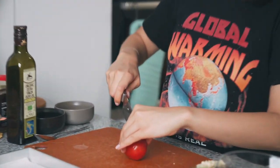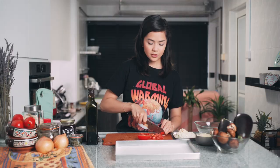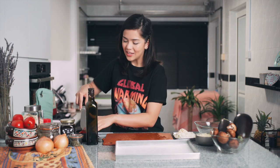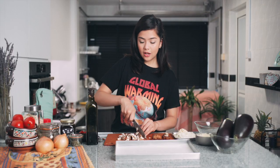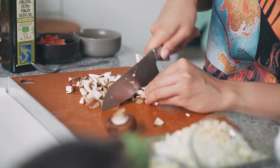Next we'll be working with some raw tomatoes. I'll be using passata later for the mix, but I also like to use some raw tomatoes. I'm using plum tomatoes which I got at the market — these are lovely, but if you don't have these you can just use normal tomatoes as well. You just want to roughly dice them up. I love this dish because you can really put whatever you want in it. Today I'll be putting some mushrooms which I've gotten at the market as well.